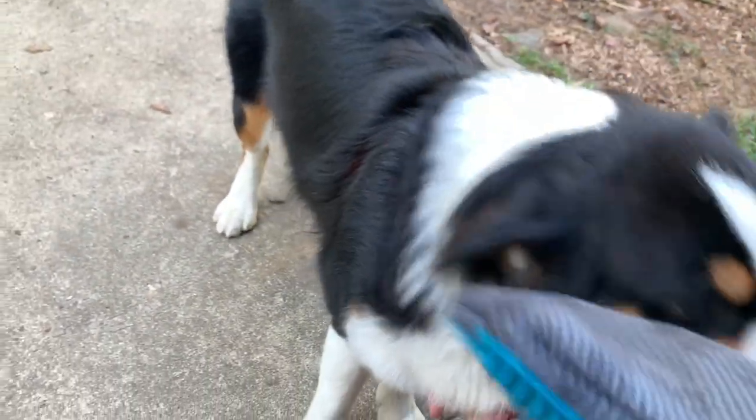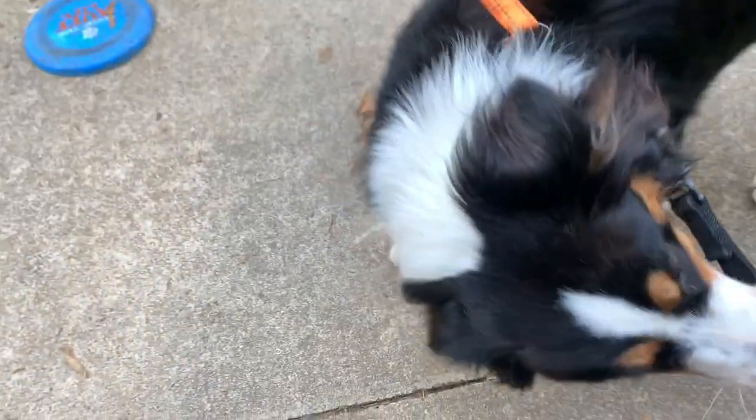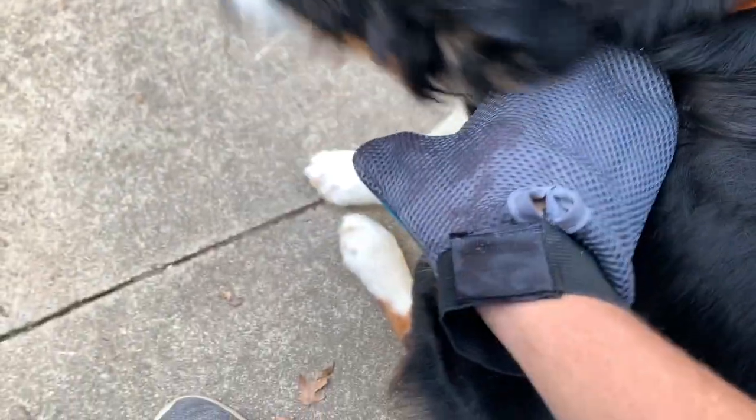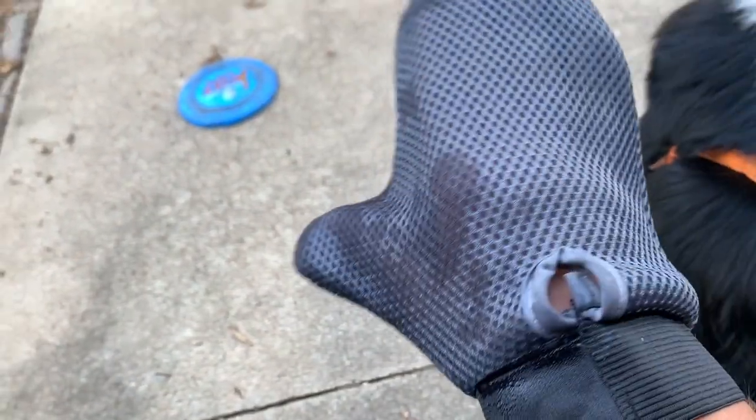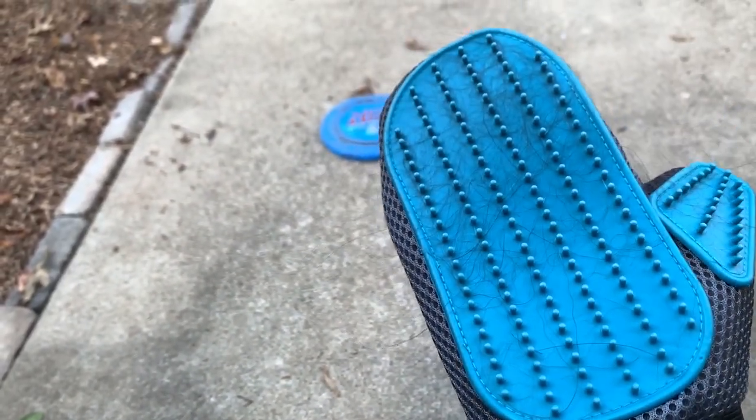Here I have the grooming glove and here's our dog Angel — say hi! Let's see how this works. She's not liking the leash right now and isn't sure what to think of this. Check it out — it is working. We do comb her often so we're not getting a huge amount, but it is working.